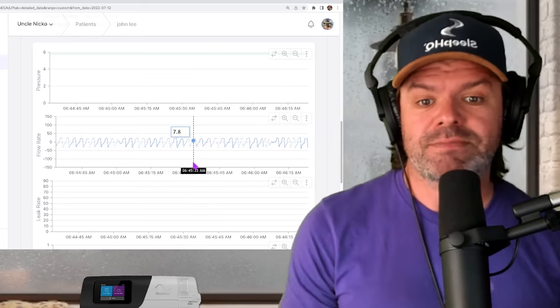On the flow rate graph, as the line moves up that's John breathing in, and as it moves down he's exhaling. You can see the bottom at the exhale is like a sharp point, but look at the top of the inhalation phase — it almost looks flat-lined. That flat line at the top is flow limitation.